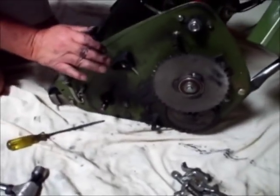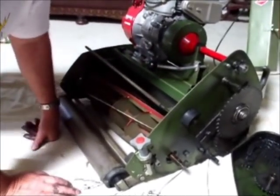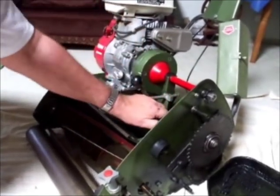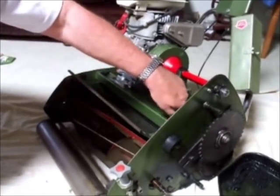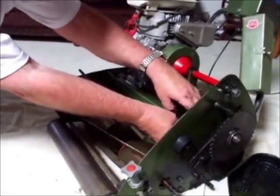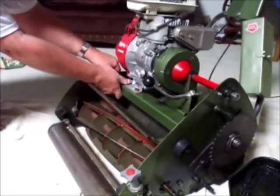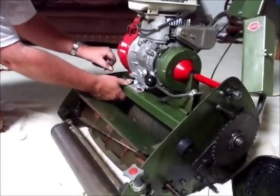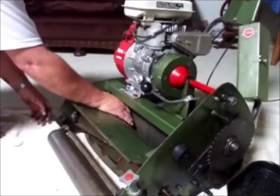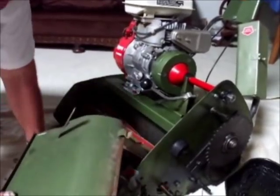We are going to move the mower around now into a position where we can start removing the reel. The easiest way to do this is to undo the two grass deflector knobs on the top of the mower — quite a simple operation. There is one, and two. Hopefully the grass deflector should slide up and out of the mower just like this.